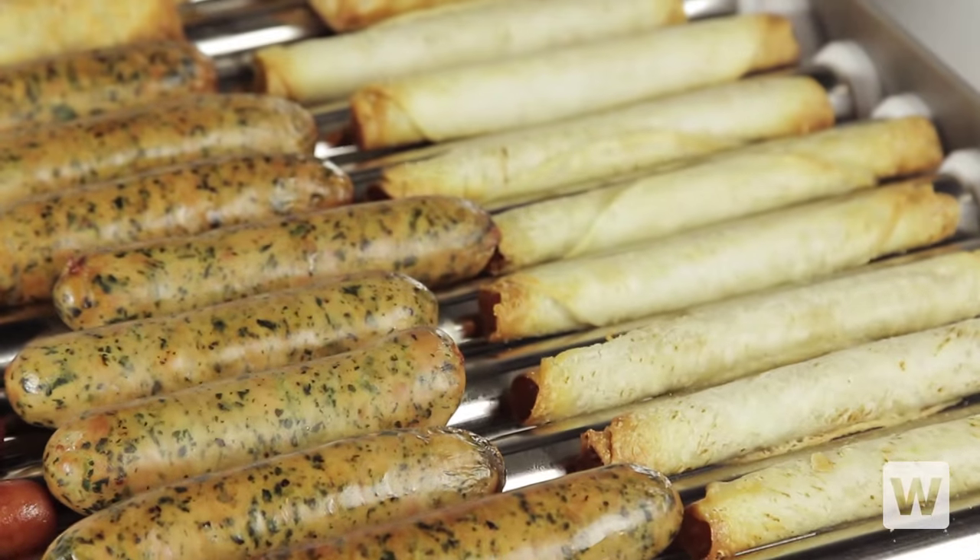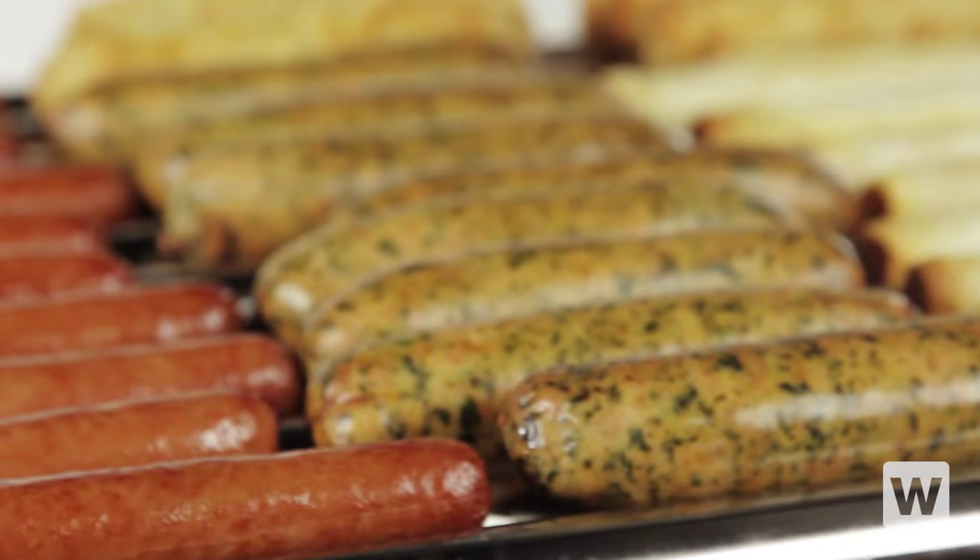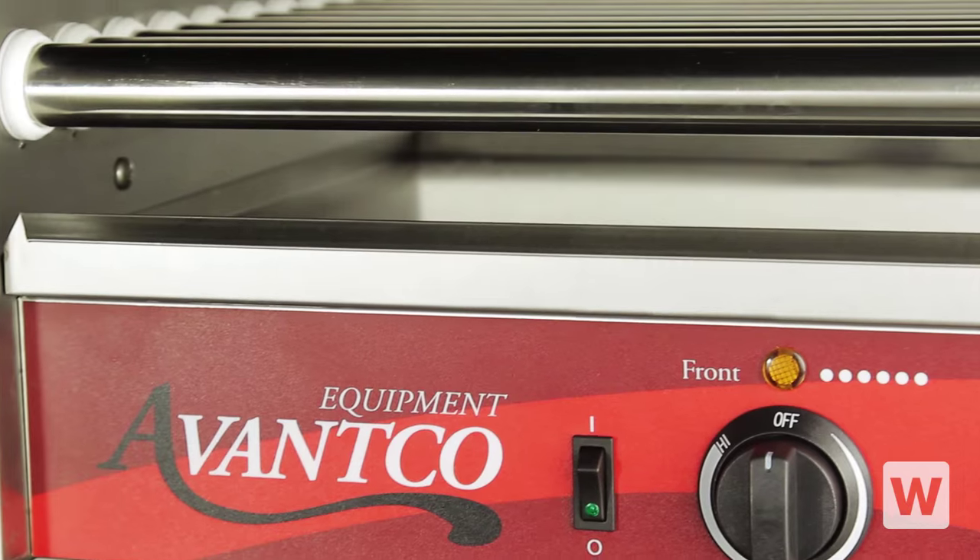It's also perfect for warming up sausages, egg rolls, taquitos, and other specialty rolled foods to help make your menu more diverse and broaden your customer base with just one piece of equipment.